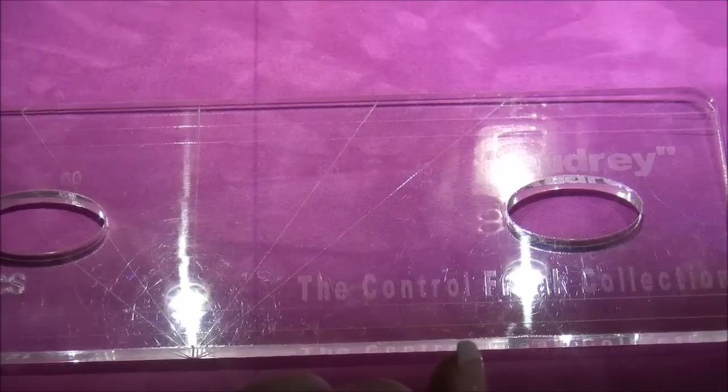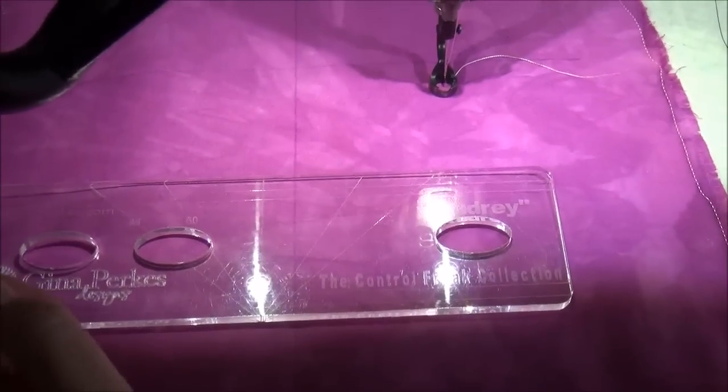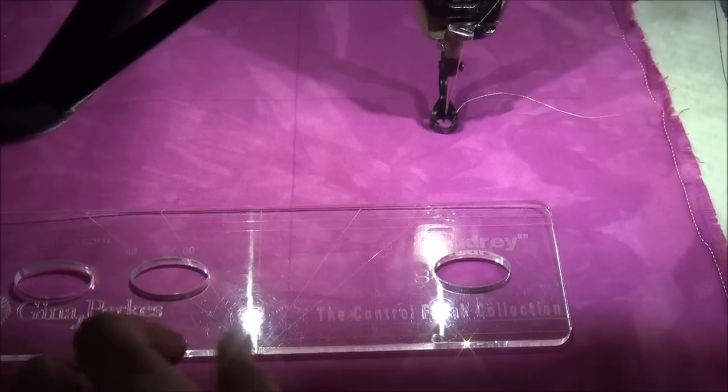She's part of the Control Freak collection, so this is number two in my ruler collection. There will be more to come, so be watching for more rulers to be added to the collection.